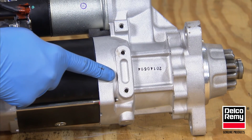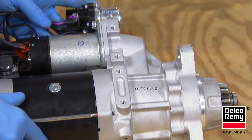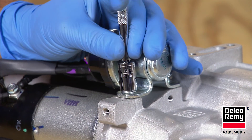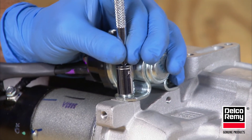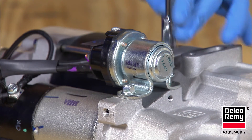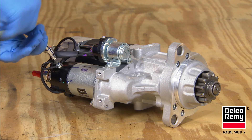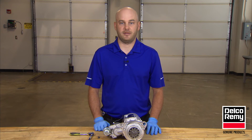Next, move the IMS to one of the six mounting locations around the solenoid and starter motor body. Step four, install the two IMS mounting screws and tighten to the manufacturer's recommended specifications. Tighten the terminal nuts that were loosened earlier in step two. And finally, reinstall the starter and check for proper position of the mounting flange and the IMS to make sure it is free from any obstruction.